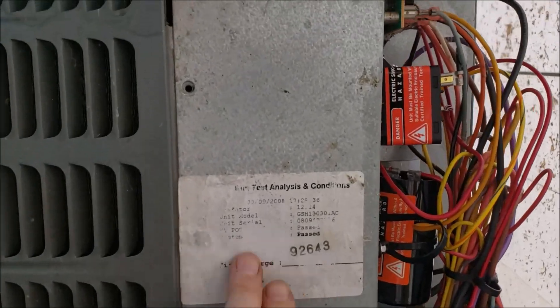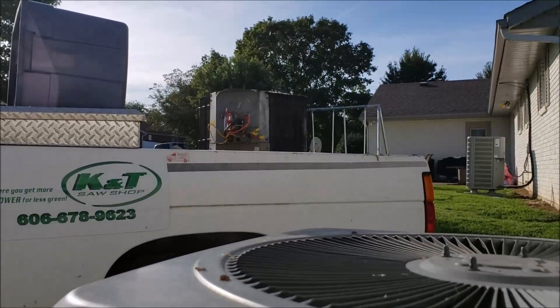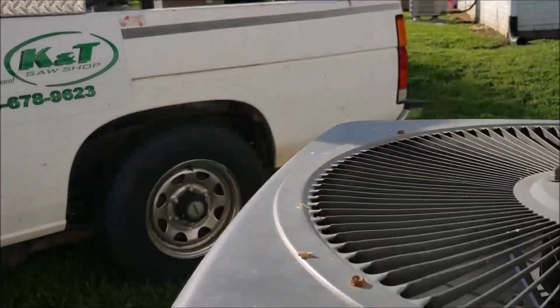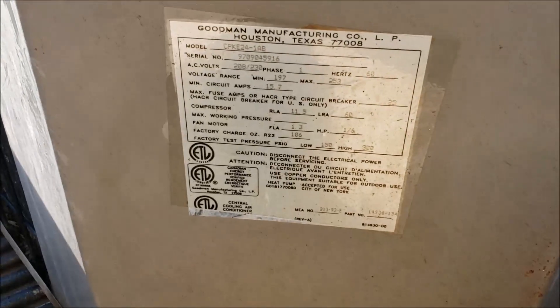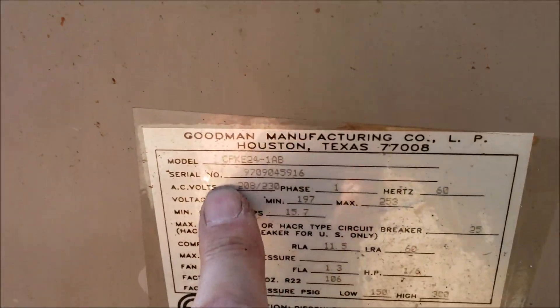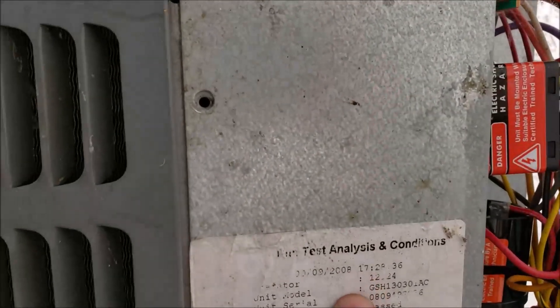Because of the age of this unit - the one that I replaced is in the back of the truck. Let me see exactly what year it is. The serial number is 97, so I believe that's a 1997 model. That's the one that blew the terminal out of it. This replacement one is a 2008.